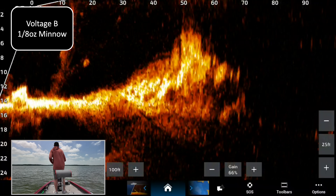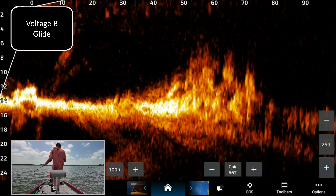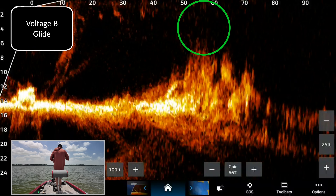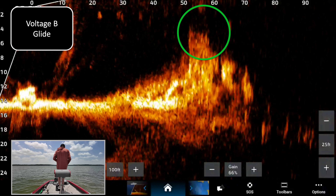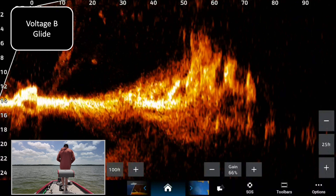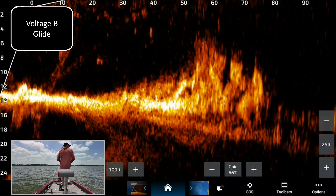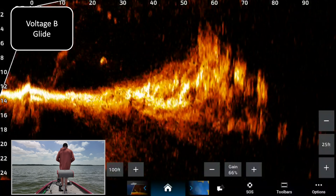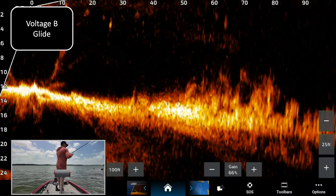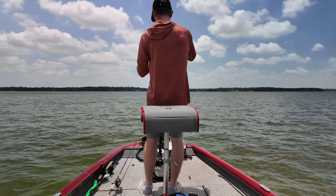Voltage B glide bait — let's see where we end up. There we go, 55 feet or so, falling pretty slow right there, coming out at the top of the rock pile. That was the glide bait and the minnow on voltage B.